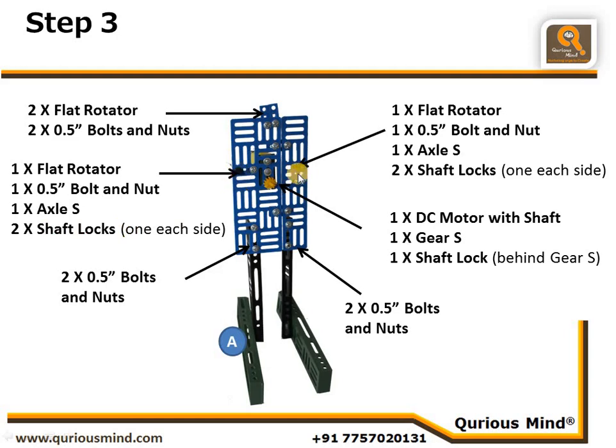Similarly, we created another hole — one horizontally and one vertically. We have also attached a DC motor with a motor shaft. On the motor shaft we put one shaft lock to create some space, and after that we mounted the smallest gear. This is the neck of our robot.